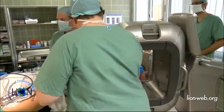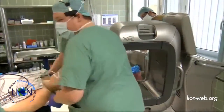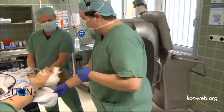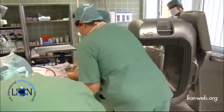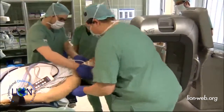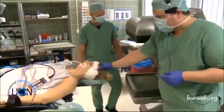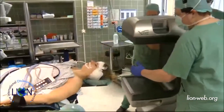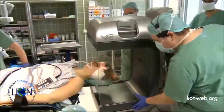We just have to pull the patient a little bit more in the head direction. The problem is we need a little bit of space just to go around the head, not to be too close to the body.